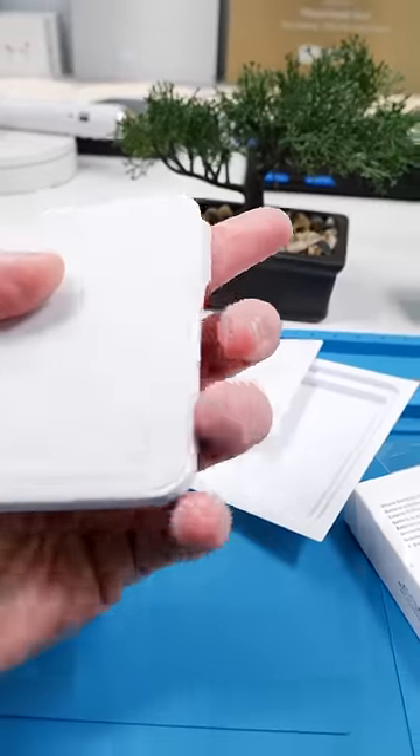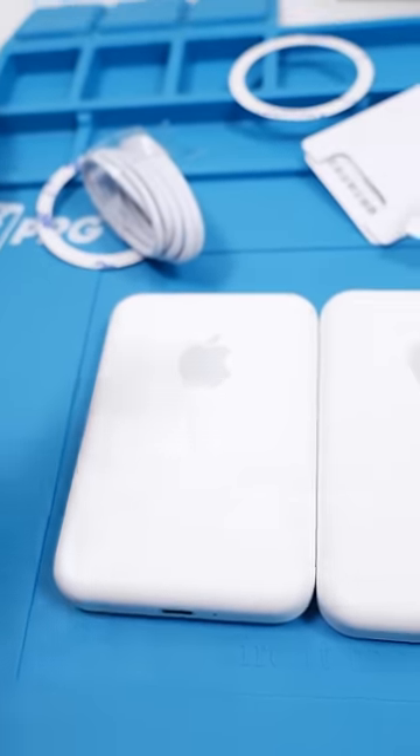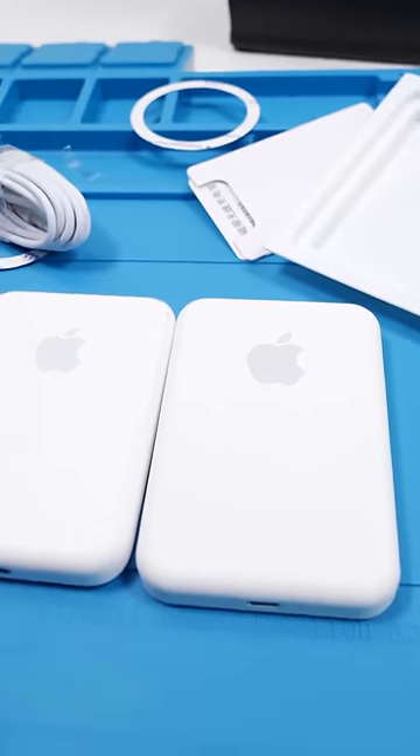So this is our battery pack. We're going to take off the seal and see if this thing does the animation. It feels and looks almost identical. The Apple logo is a little bit bigger, but aside from that, it's the same.